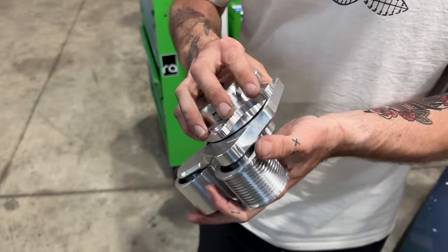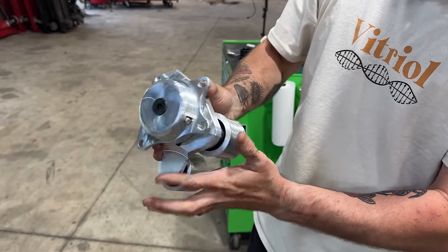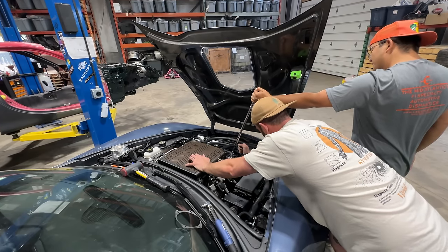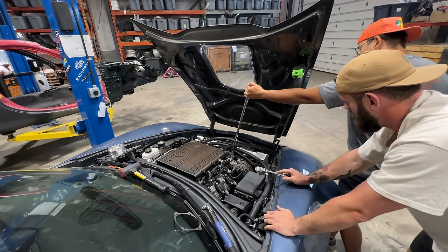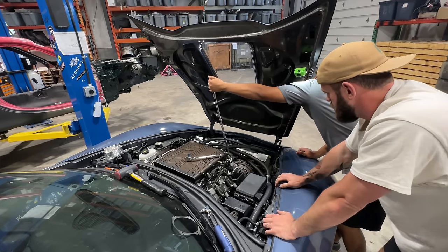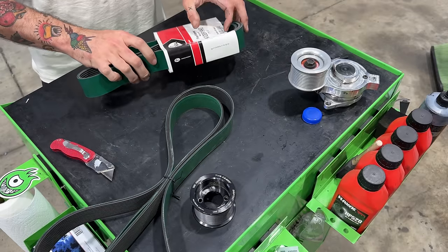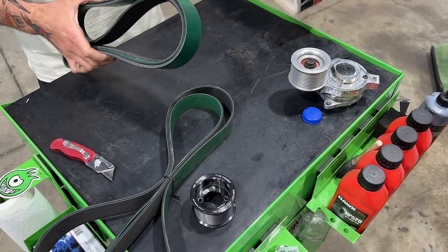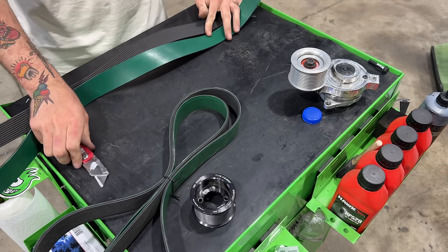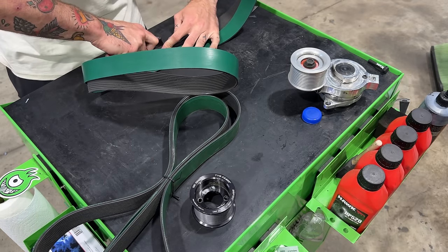That smaller pulley is the same as last time, but this tensioner is going to be a little different. We can access two bolts now, but because of the different design on this one, this bolt here we're going to have a little trouble with. Before we can toss this belt in there — which I'm not looking forward to — we have to do a little bit of modification. I believe these things are made for tractor trailers, maybe actual tractors. They're 12-rib — we have to cut one off.